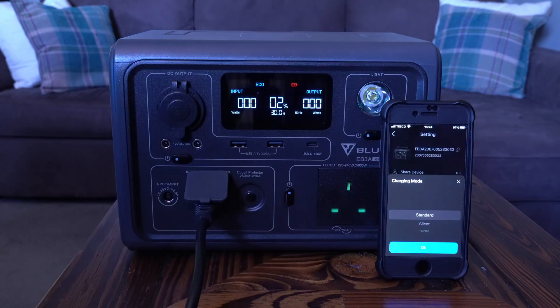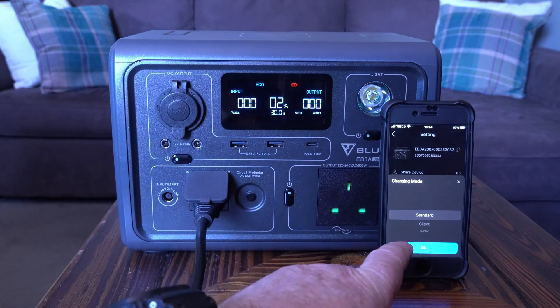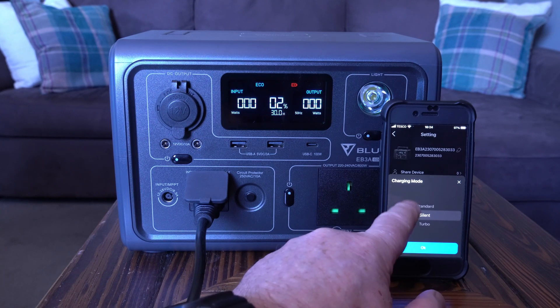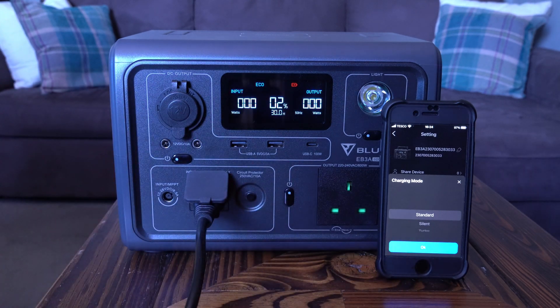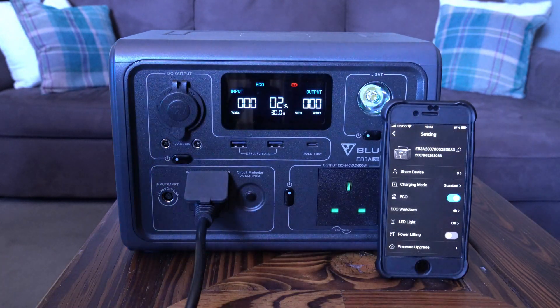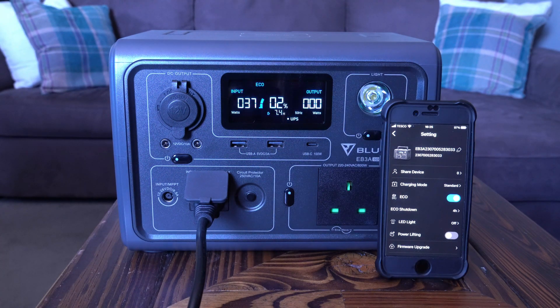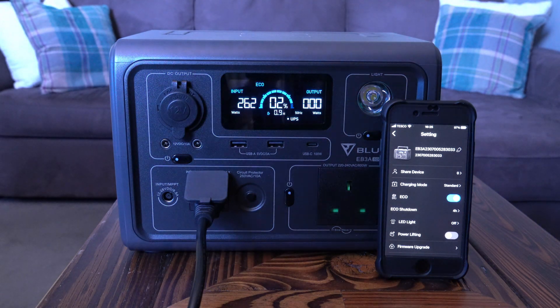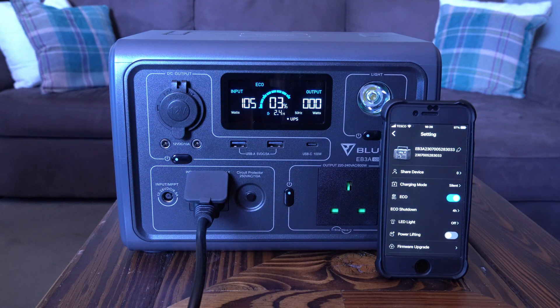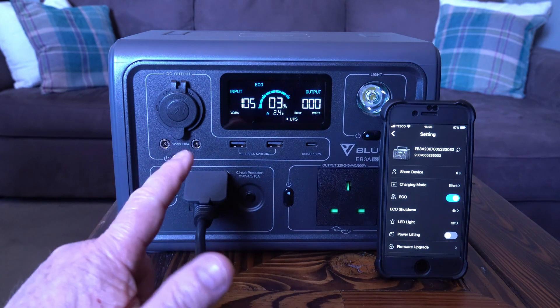The unit's cooled down now, so let's talk about charging modes. Looking at the app, there are three modes: standard, silent, and turbo. In standard mode it charges at 268 watts. Switching to silent drops the input so the fans don't run to keep the batteries cool — great if fan noise bothers you — but it drops to just 105 watts, so it'll take much longer to charge.